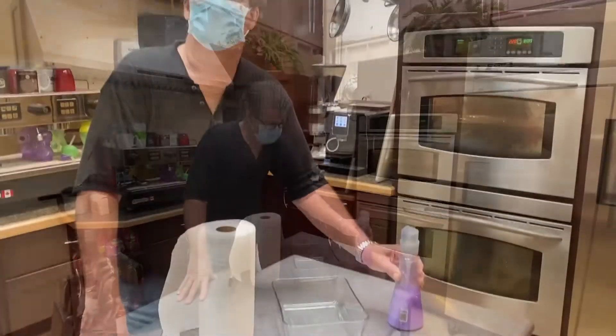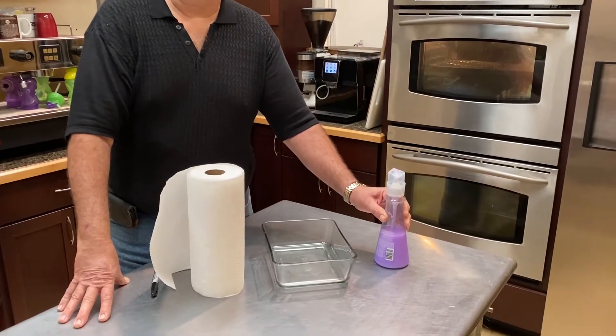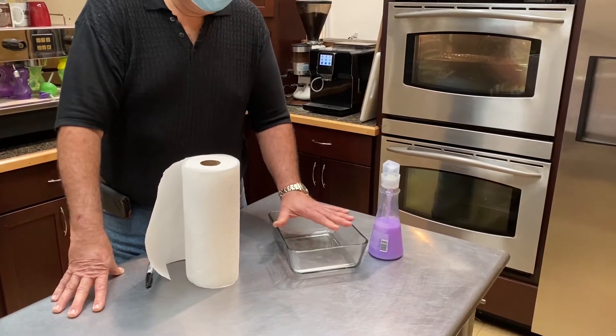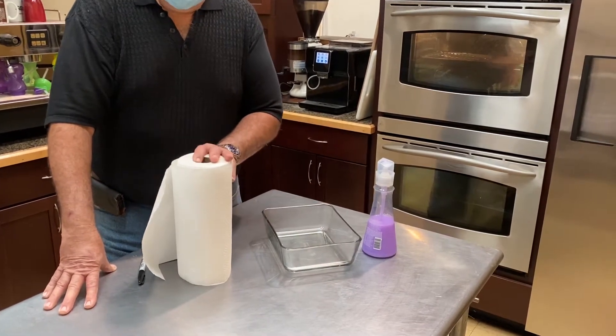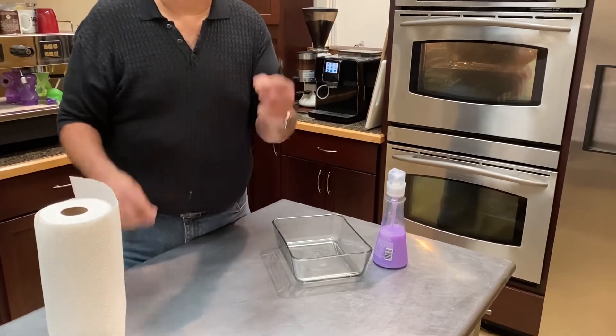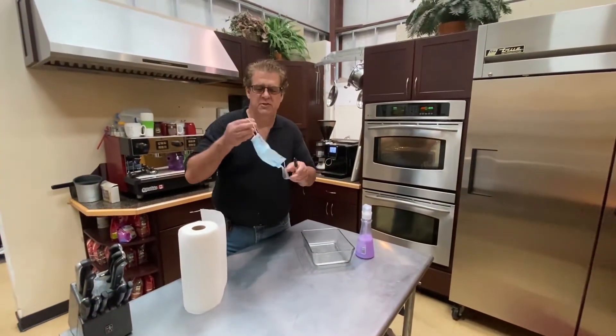Here are a few things you need: soap — dishwashing soap is fine. You need a little vessel to mix it with water in. You're going to need some paper towels, and of course you're going to need a laundry marking pen so you can mark the mask and have it still visible.